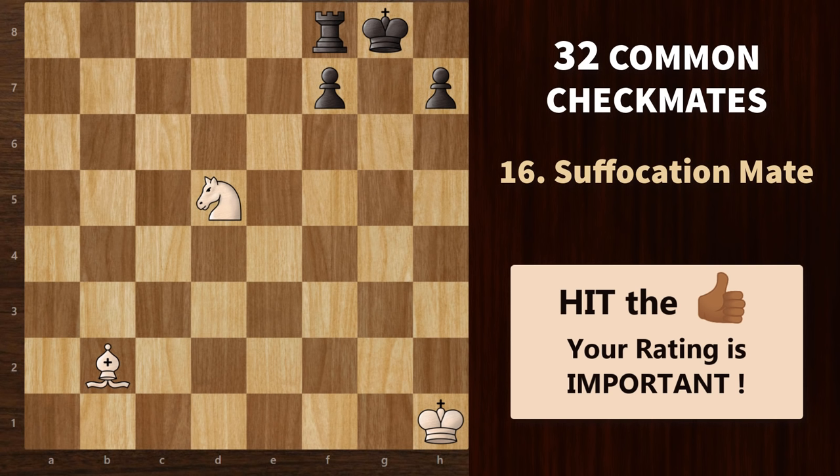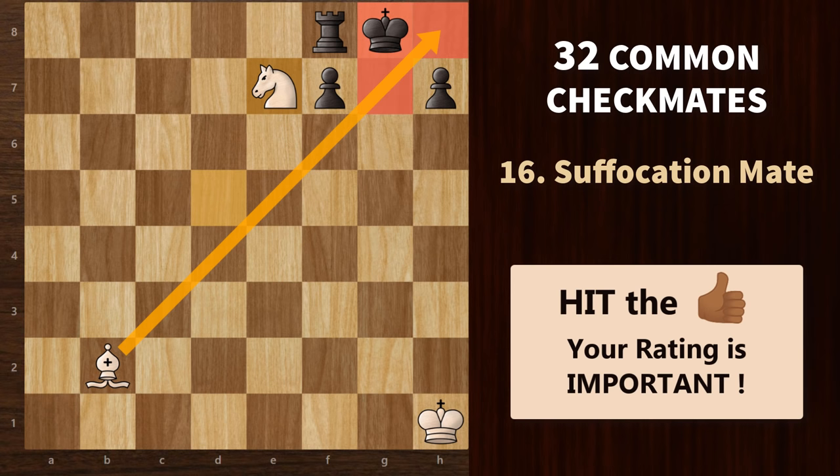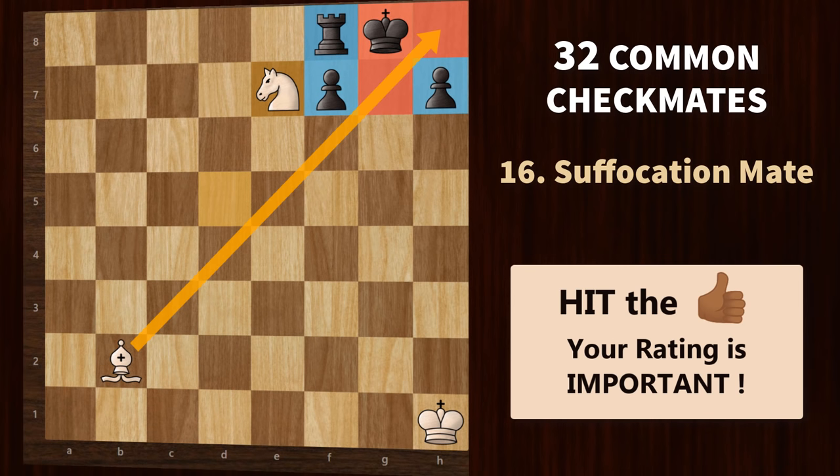After the smothered mate, we will now see the suffocation mate. It's somewhat similar to the smothered mate, but here, along with the knight, you will need a bishop or a queen. The knight checks the king and the bishop suffocates him. You will also find enemy pieces which further trap the king, ending up in a checkmate.